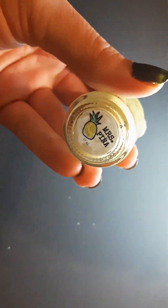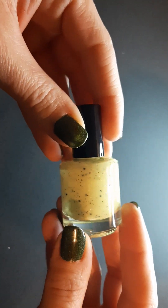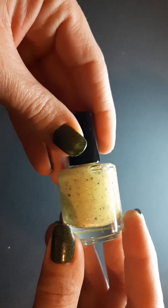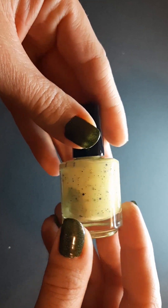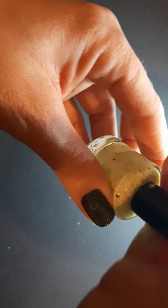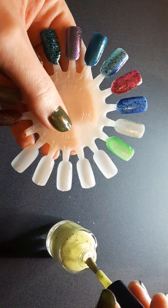The next one up is Miss Pina, and this one is described as a banana yellow crelly with black glitters and diamond flakies. I just think that's so pretty, and I have never had any of her crellies so I'm super excited to try one.